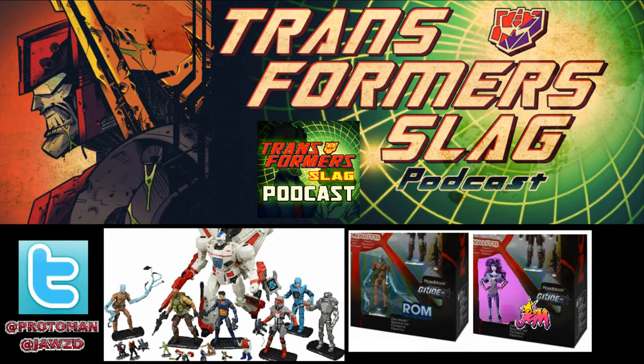The set has the Generations Jetfire, but done with a slightly different repaint — they got rid of the chrome all over it, which a lot of people are happy about. They actually like that the chrome is absent, and it just has the straight-up red. It's almost like we're getting the Japanese version, because the Japanese one was very similar to this.